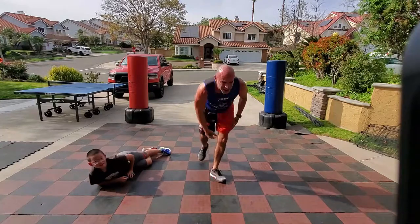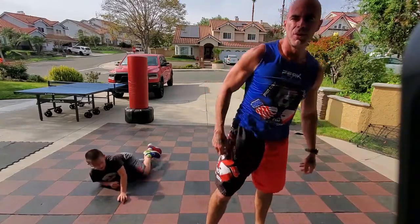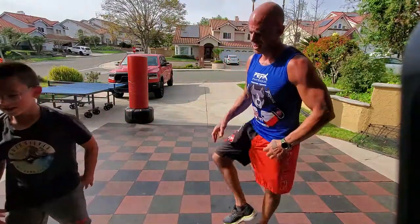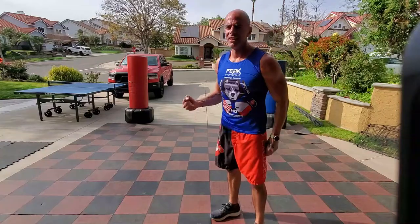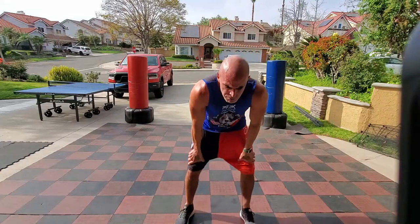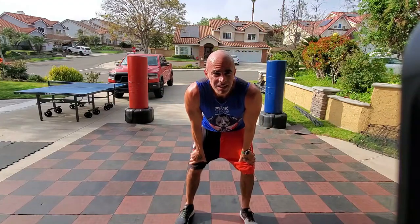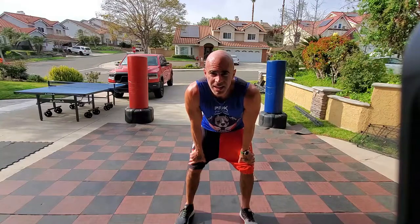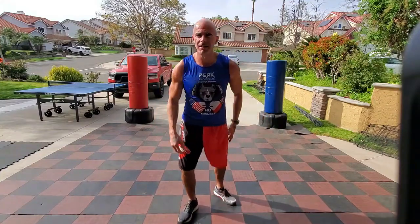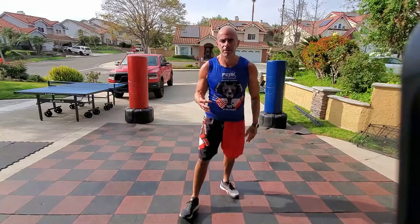Shake it, stretch it. That round sucked — thank that little jerk who said 100. But it just shows you: if we'd done 40 or 50, what a little bitch that would have been. We just banged out 100 of all four instead of the 40 or 50 I was going to tell you to do. It just shows you what you're capable of when you stop being a little punk, set your mind to something, and just do it. Simple as that — lock in the target and just do it.